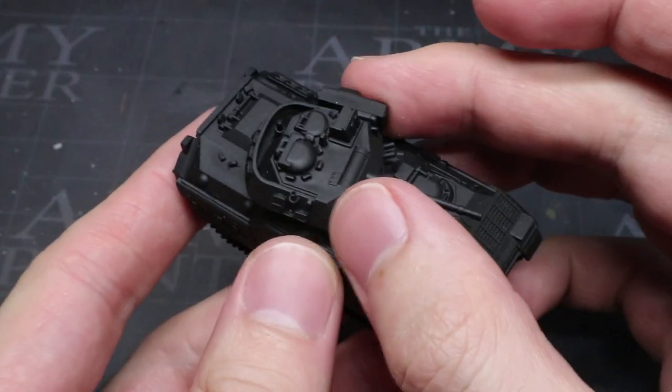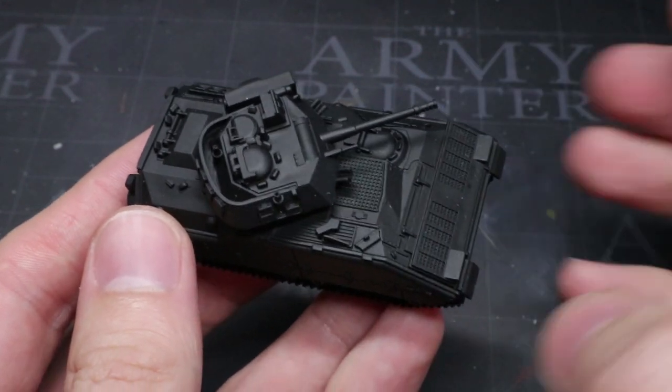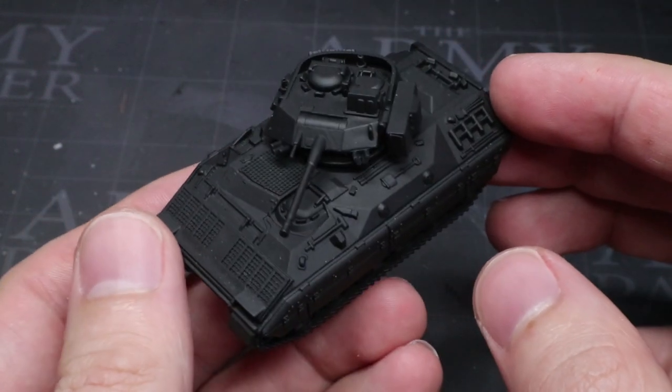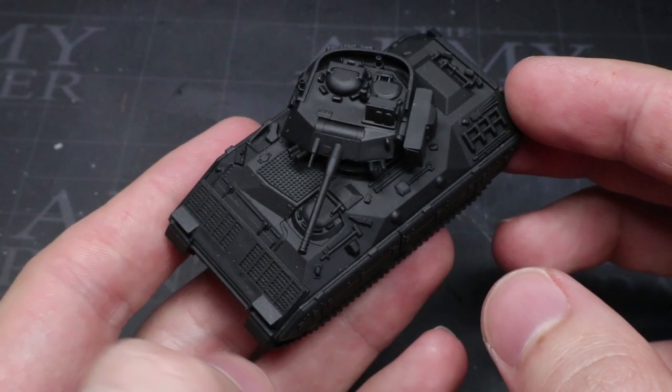Before we start painting, we first of all need to apply a primer. This is so that the later layers of paint will properly adhere to the miniature surface. For this step, I have chosen to use a black spray primer as this will help to create shading in those recesses when we start to do a drybrush with the main colour of the scheme.